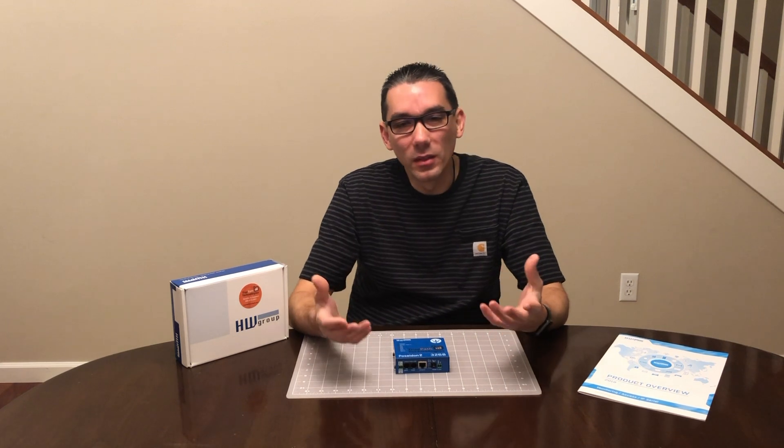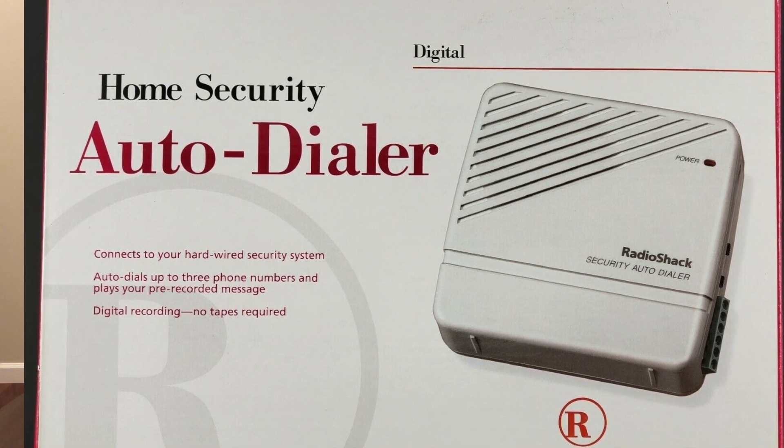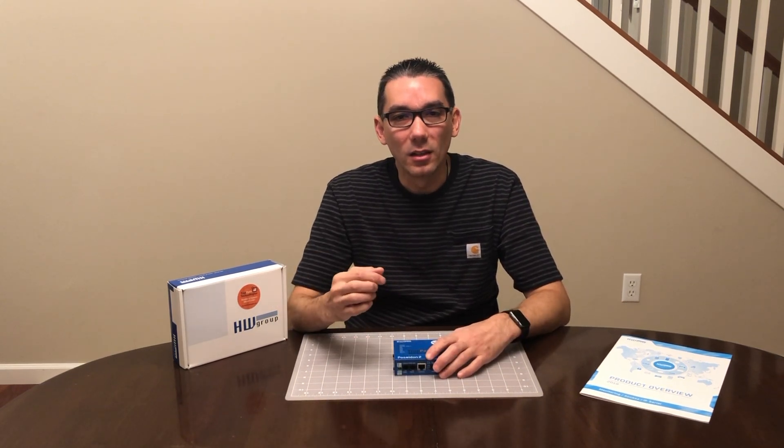I tried thinking about some type of email system, but the quickest and easiest solution I had access to was to go to Radio Shack. They had a box they used to sell for residential alarm systems — an auto dialer. It was a small appliance where you'd program it with a voice message, put in a phone number, plug it into the old landline telephone jack in the wall, and anytime there was an alarm contact that triggered it, it would pick up the line, dial the phone number, and play the pre-recorded message. I just threw some music on there with the pre-recorded message and programmed it to call my cell phone.